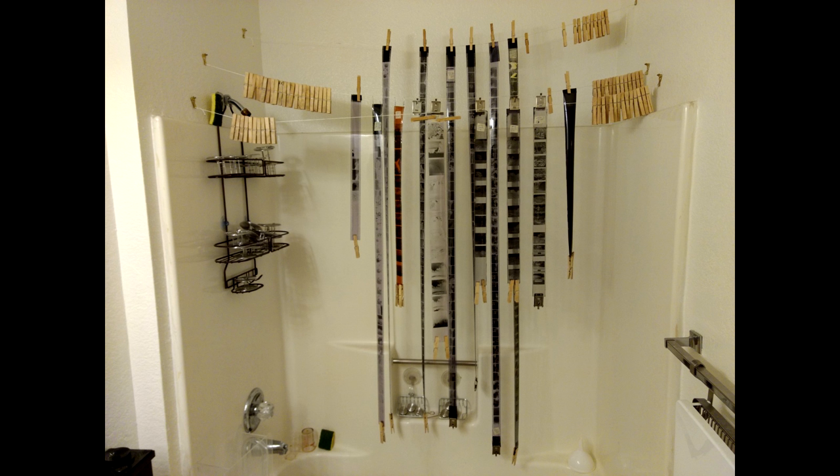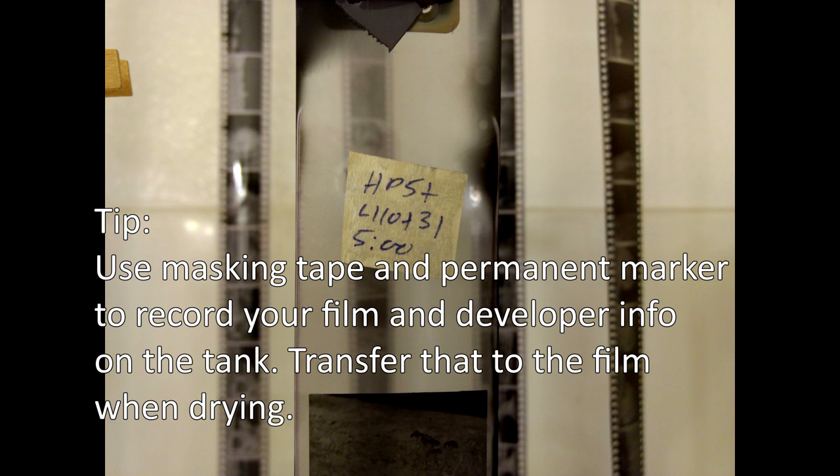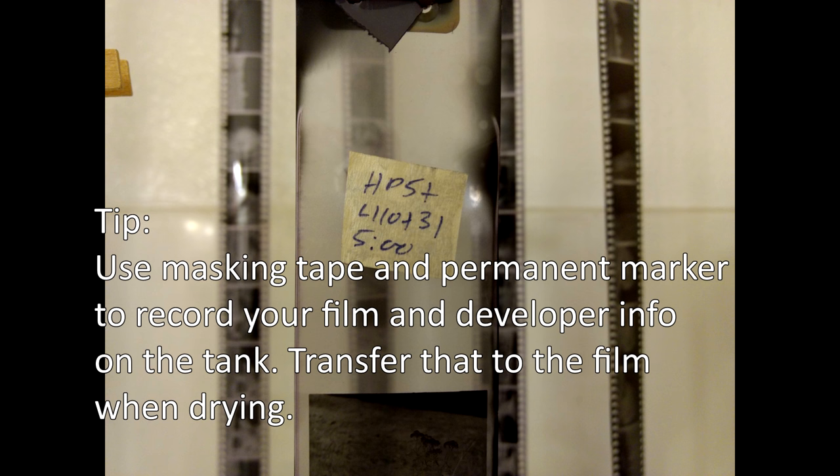If you don't have a drying cabinet, as I don't, dry your film in a closed room. I use my bathroom — I hang the film over the tub and turn the exhaust fan on. That causes air to move toward the fan, drawing dust with it, so while the film dries more quickly, dust is being drawn to the fan instead of to the film.